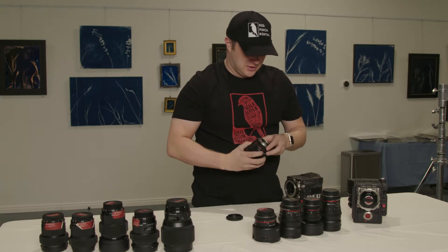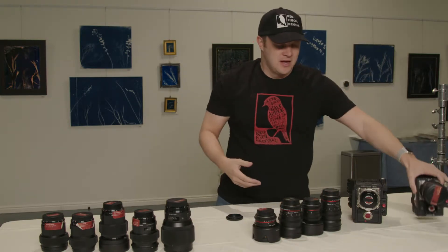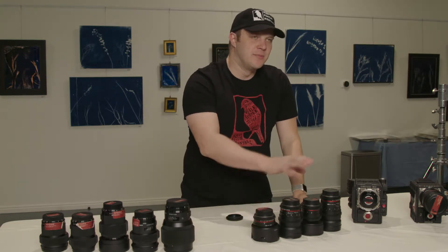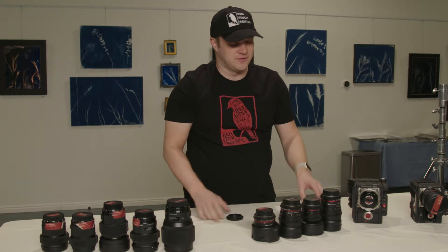This is really overkill, but here's a Rokinon lens on a Red Epic Dragon. They come in a number of focal lengths — we've got the key ones like a 14, a 24, a 35, an 85, and a 50.